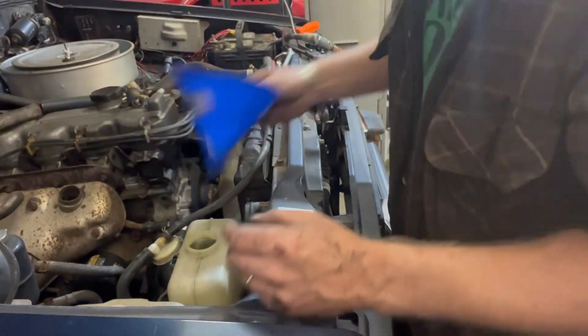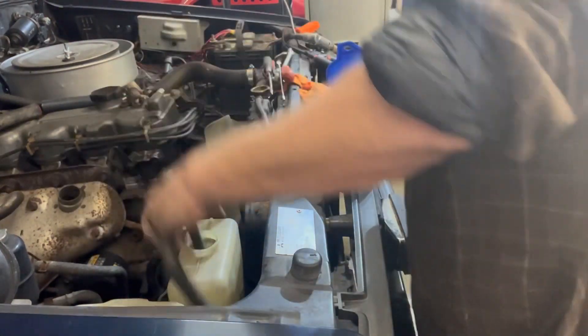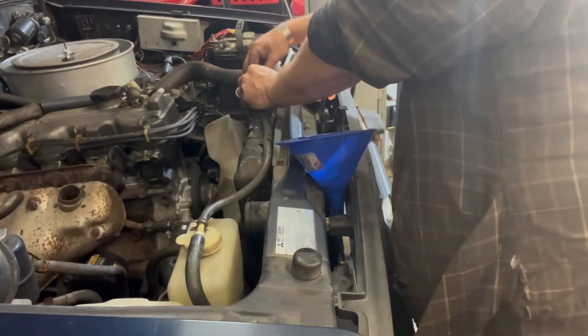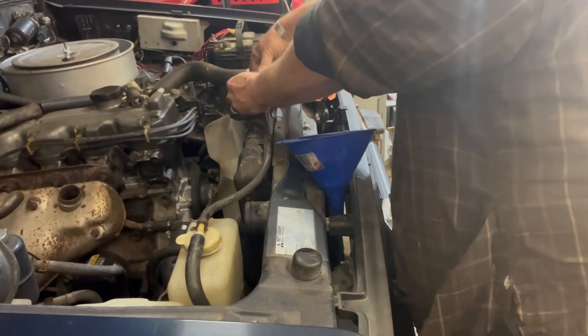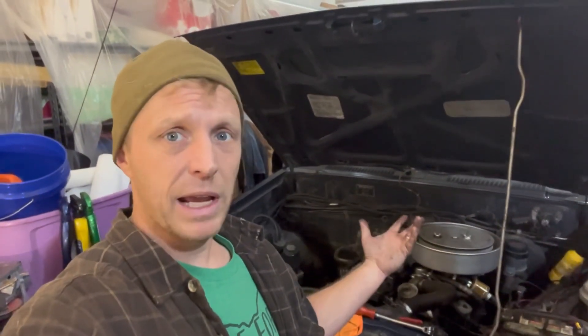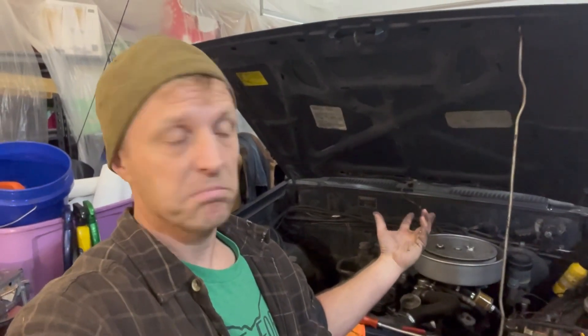That is up to the full line cold, where it was before, so that means we probably got just enough coolant back into the system. Ta-da — water pump on this is pretty simple. If I wasn't filming it'd probably take maybe half hour, forty minutes to do — it's a really easy job. Take your time, make sure you get all the gasket material off, make sure your parts line up, and replace all your hoses. All right everybody, I'll see you next time, thanks for watching.